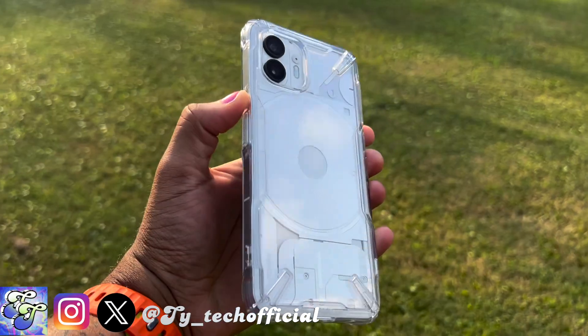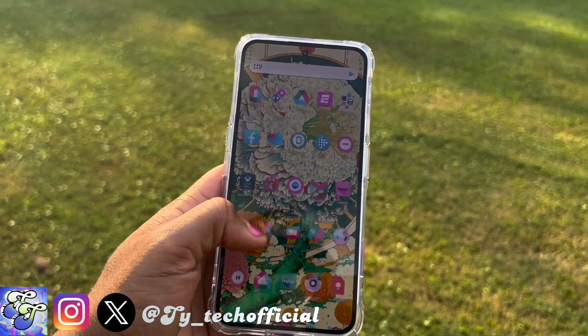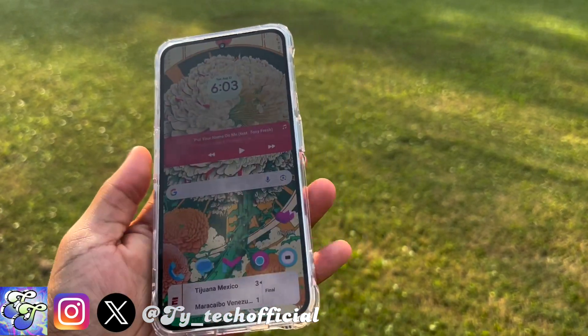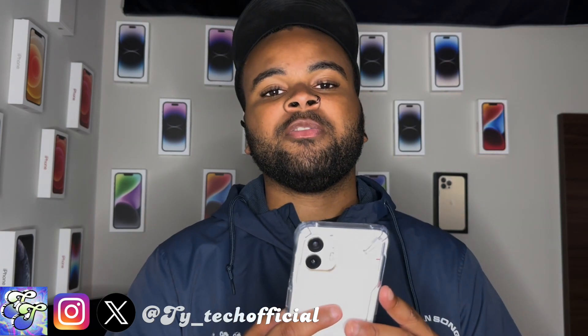The curves that go around the case on the sides and around the buttons actually give it a really good place to grip and for your fingers to sit. When you're holding it one-handed, the curves on the back actually give the case a soft place to rest when you're using your Nothing Phone 2 one-handed.